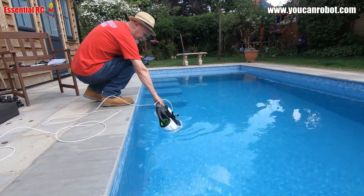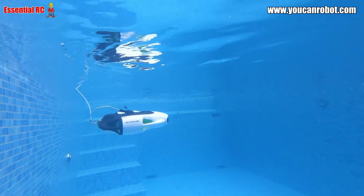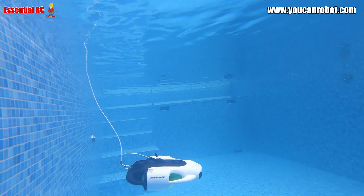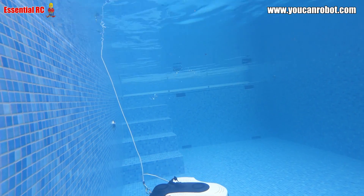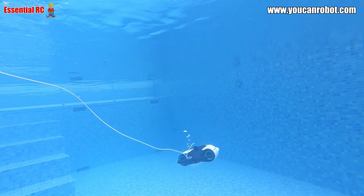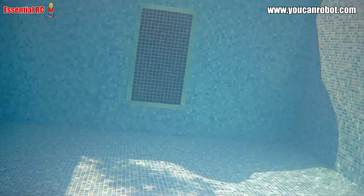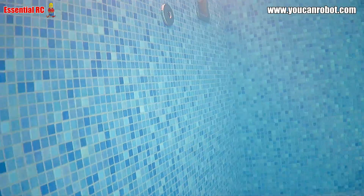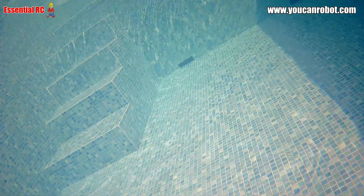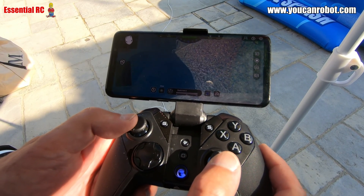The first thing I do after I've dropped the BW Space Pro drone into the water is I use the button on the remote controller or on the app to unlock the drive system. After I've done that the drive system starts up and I'm ready to go on an underwater adventure. That was some onboard video that I captured and got stored in the internal storage on the drone that I downloaded subsequently.